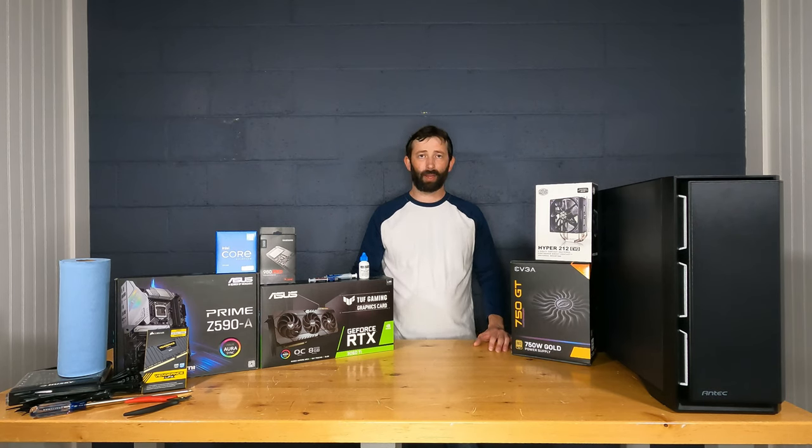A little background on me: I'm an IT professional with over 10 years with my current company, but I've been building computers for over 20 years. I'm pretty particular about the brands I use for a lot of these parts, and we'll talk about each brand and why. I'll also mention some other brands I like and try to go into as much detail as I can as we go through each part.